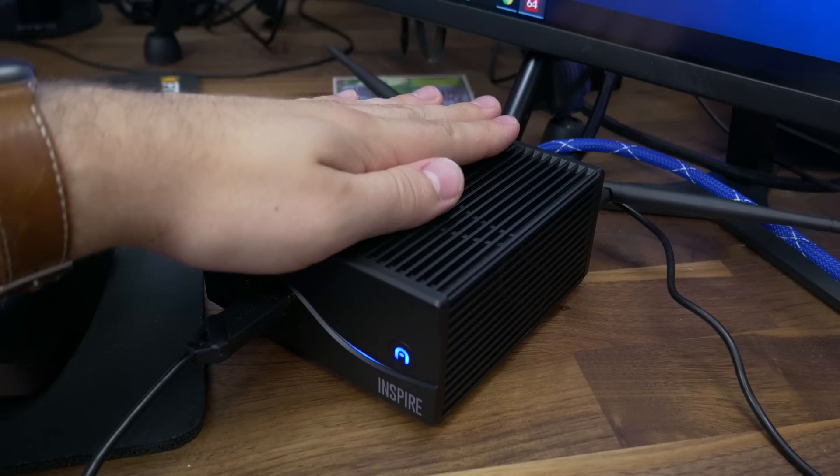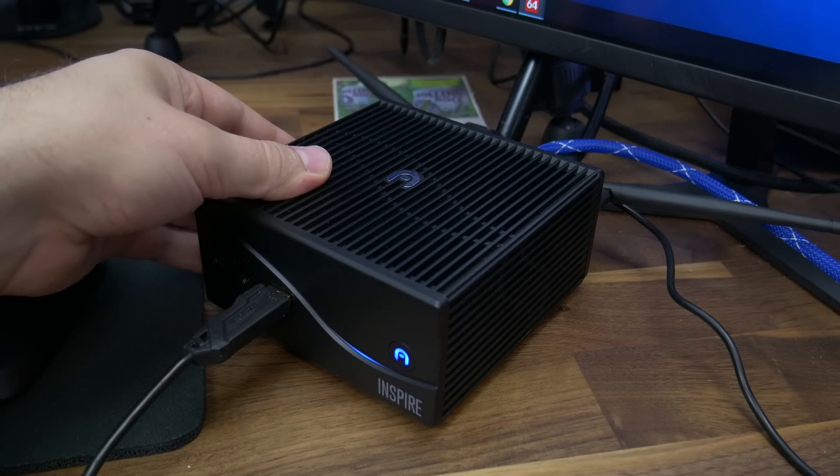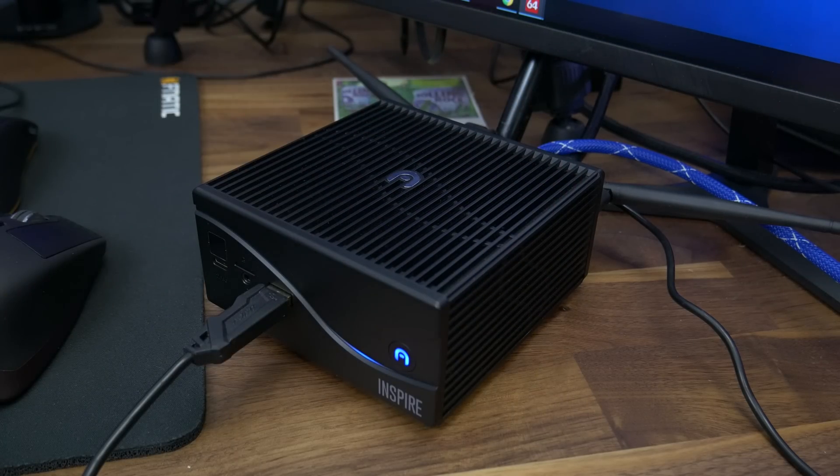I am overall really impressed with what the Aspire delivers compared to other products by Azul. The price point is higher for obvious reasons, but it does deliver an actually interesting and semi-high performing mini fanless PC that I could see myself using for editing on the go. So Azul, if you want to send over your i7 variant for me to test as a traveling PC, we can definitely talk. I would also love to see an updated version of this with the HQ lineup of CPUs — true quad cores — which would dramatically improve performance and make this even more viable as an editing system.